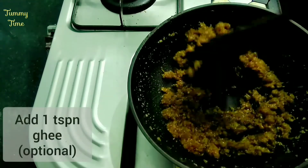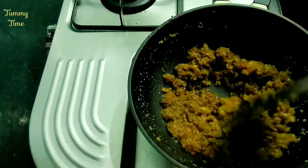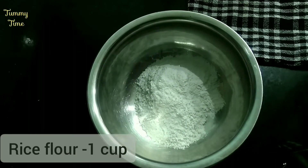If we are ready for a big dish, we will put this in the pan. I took a cup of aripodi.